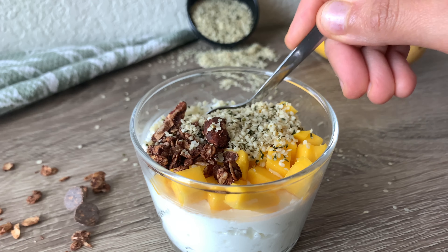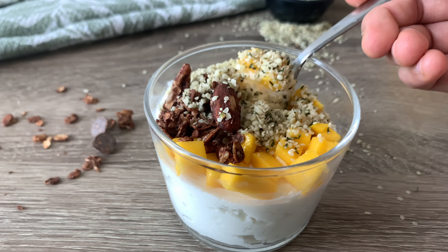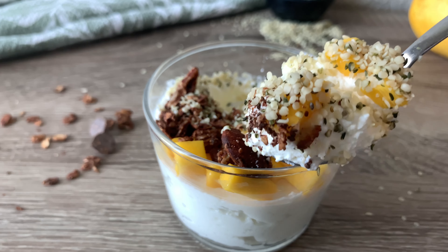Hi everyone, welcome back to my YouTube channel. Today I am going to make yogurt, which is very easy and is a very high protein snack which you can have during the evening. So let's start.